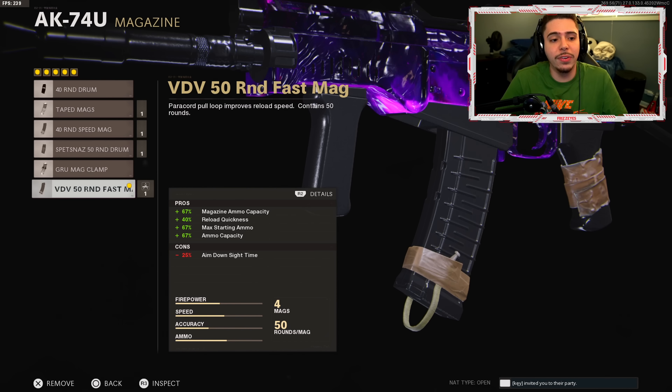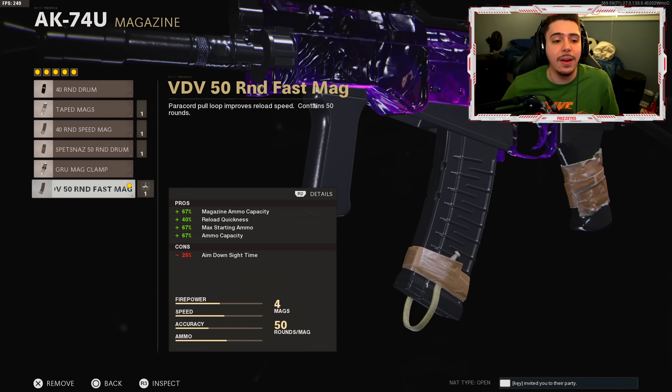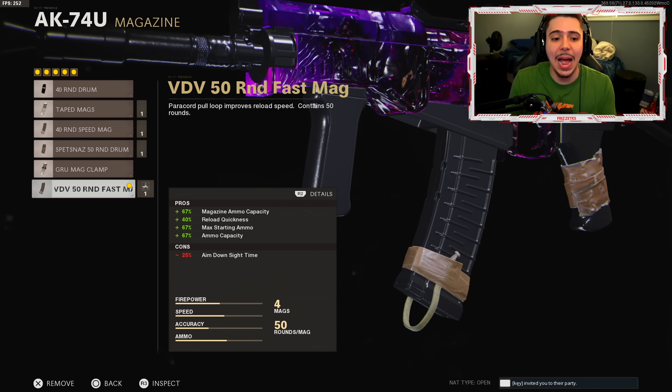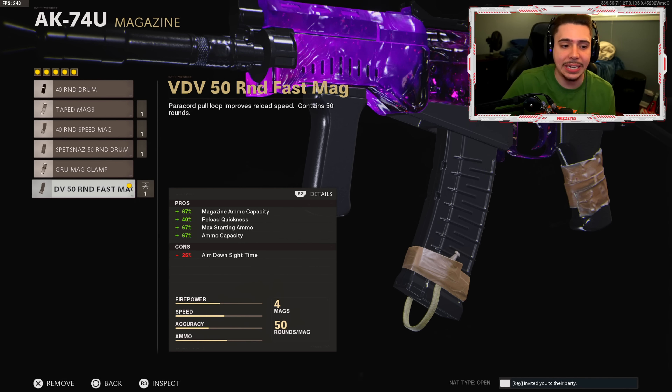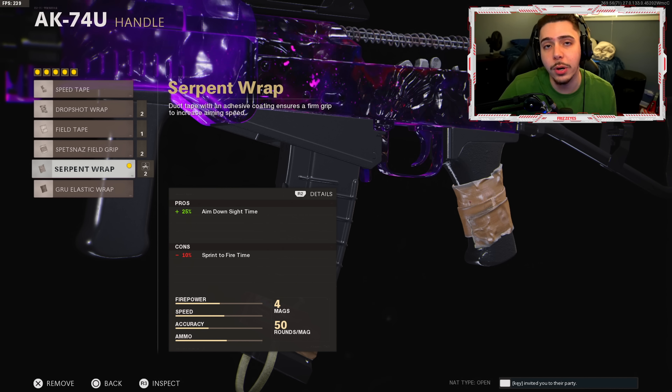Moving on, the BDV 50 round fast mag is my third attachment. We get a 50-round magazine and faster reloads, so we can take out multiple enemies at once without reloading, and when we do reload it's quick so we don't get caught. The only downside is negative 25% aim down sight time.